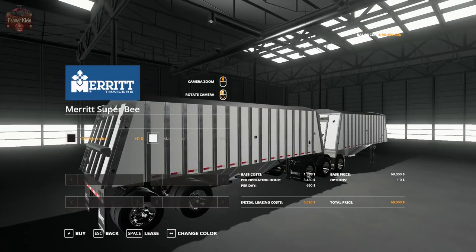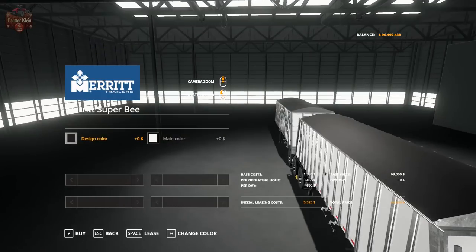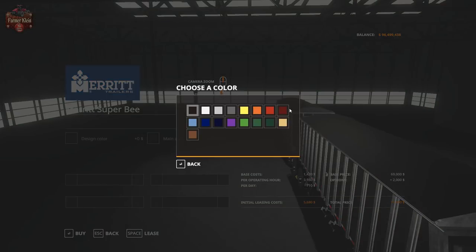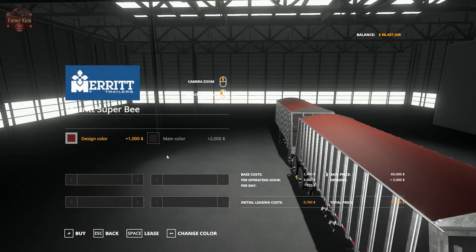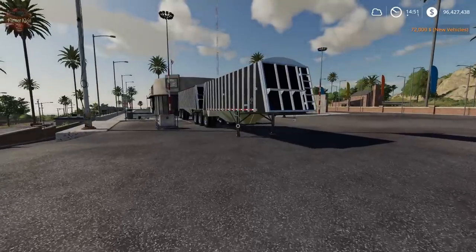Not a bad deal when you figure out that really the only time you're going to be billed for operating hours is when it's hooked up — so when it's actually hauling grain. If you use this to basically haul your grain from your farm to the sell point, you're not going to be racking up very many hours on this, and therefore it's going to be a pretty good bargain.